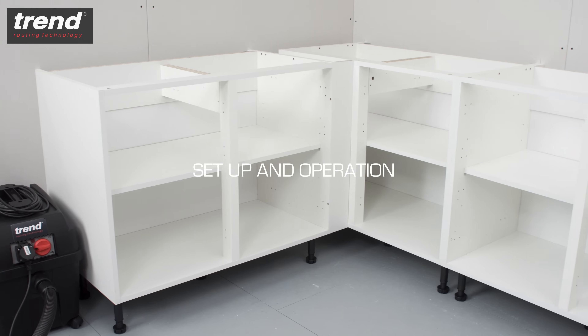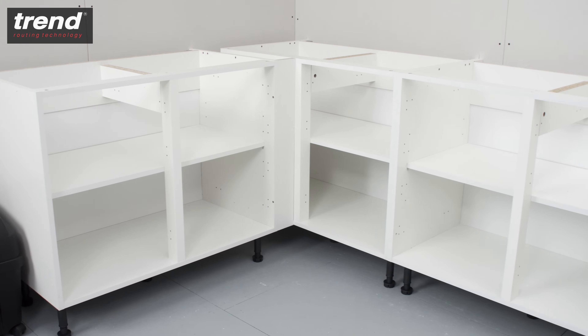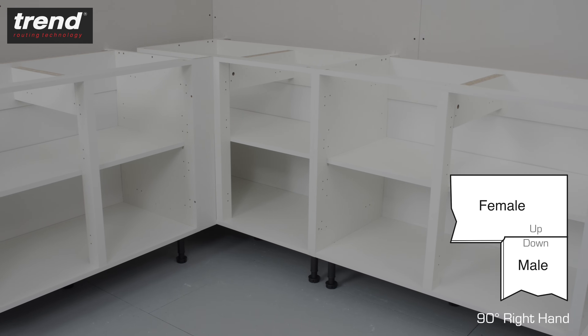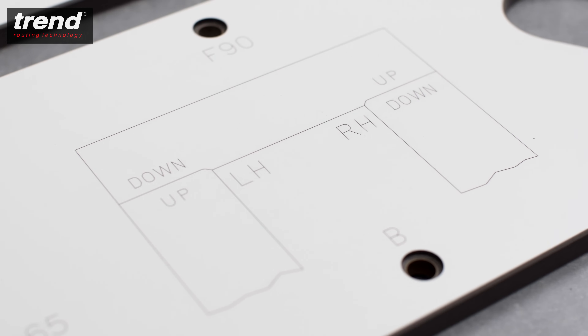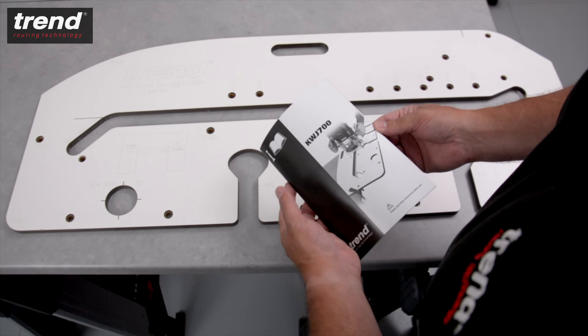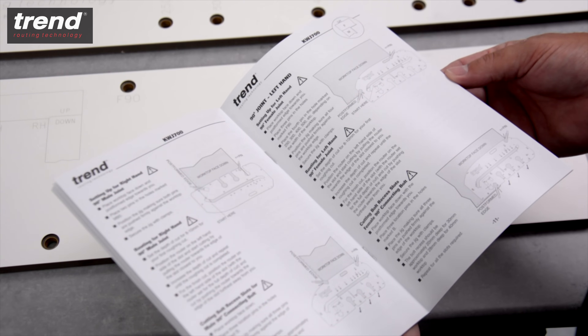To set up the jig, first decide which joint is required. In this case, it's a 90 degree right-hand joint. Engraved markings on the jig make it clear which joint you need, and this corresponds with a detailed illustrated instruction manual.